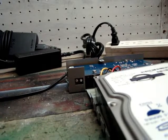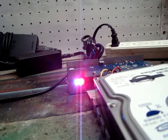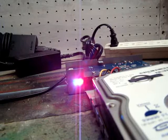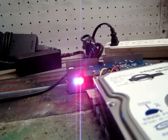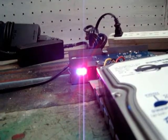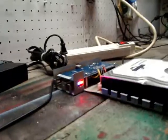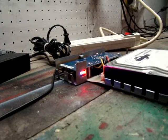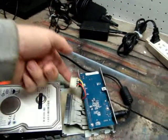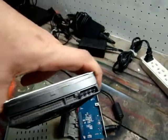You might also be able to hear the hard drive spinning up — I doubt it, it's pretty quiet. So there we go. Now all I've done is I've disconnected the IDE ribbon cable and the power cable, and there's the back of the hard drive with nothing connected to it.